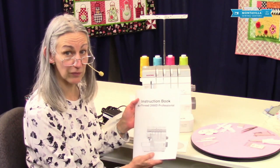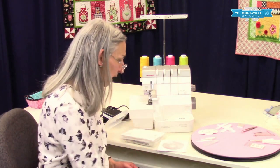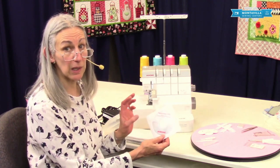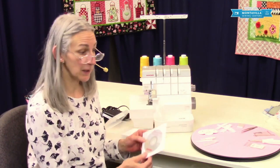To start off with, we have the instruction book, which is very informative. You also have an instructional DVD, which is very brief and basic. My videos give you a lot more detail.